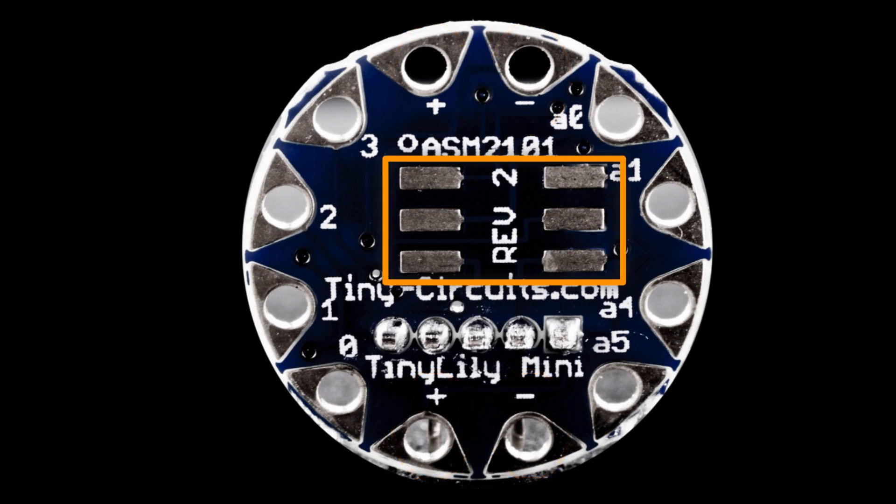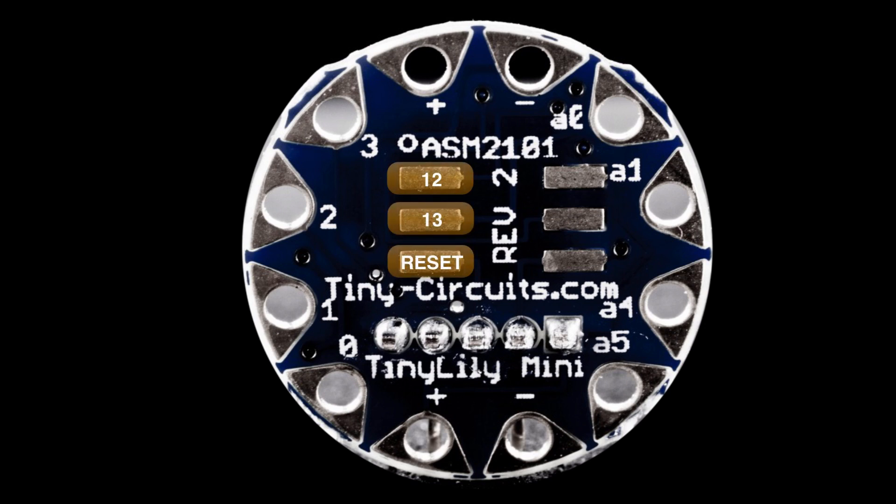In the center there are six rectangular pads. You can't sew to those, but you can solder to them, and those give you access to even more pins. The top left is pin 12, below that is pin 13, below that is the reset pin. The top right is VCC — the power you're supplying to the Tiny Lily. Below that is pin 11, and then finally in the bottom right is ground.